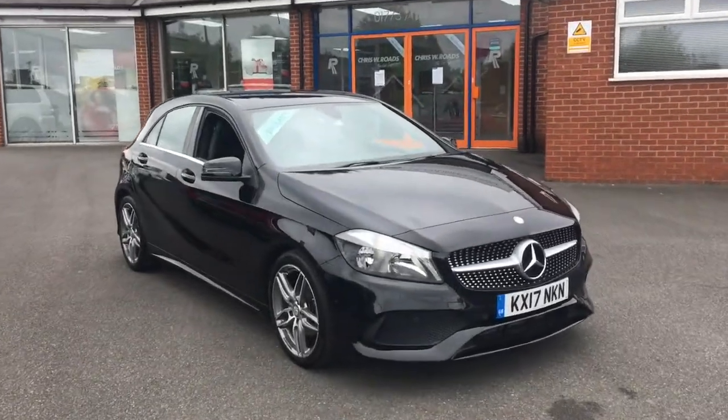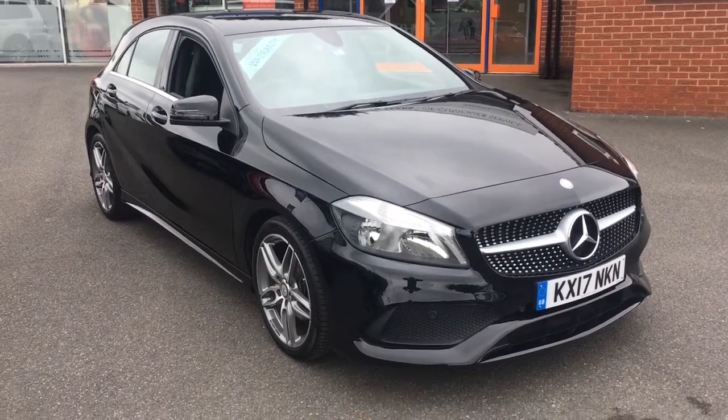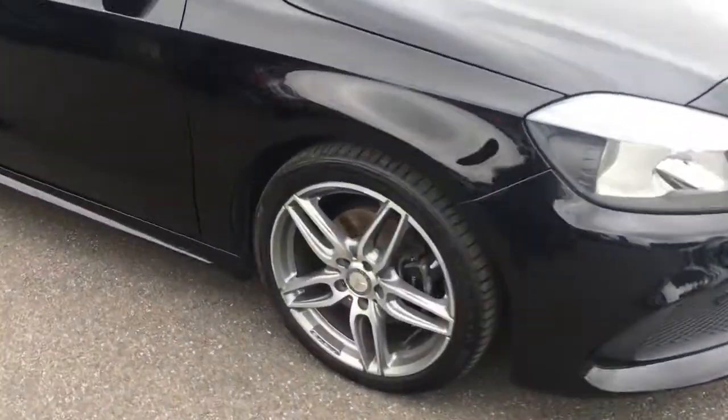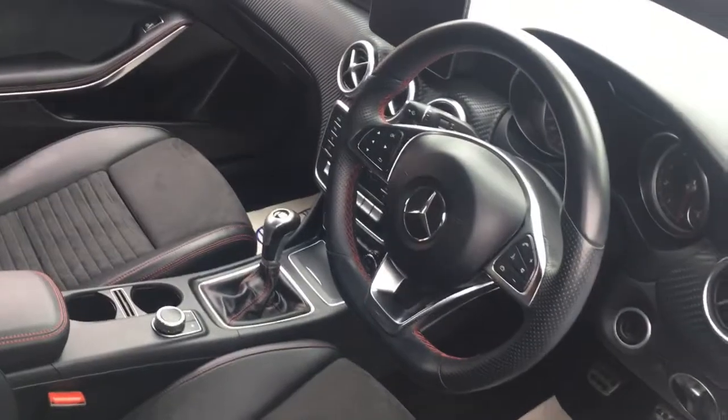Hello, this is Rob from Chris W Roads in Ripley. Here we have a Mercedes A160 — it's fantastic in black. The alloy wheels complement the paint job really well. Let's have a quick peer into the interior; we've got some really comfortable upholstery and some great features to get onto a bit later on in the video.